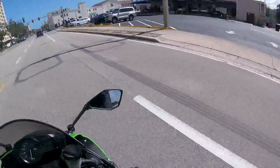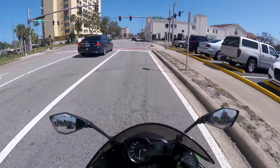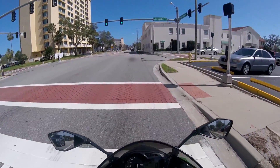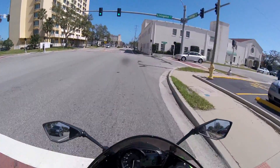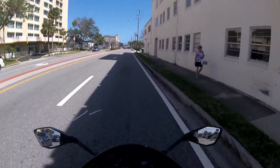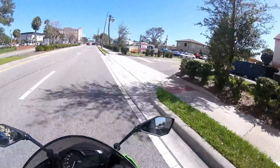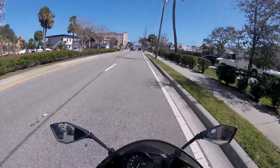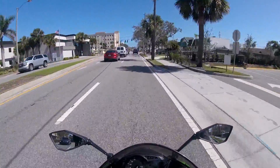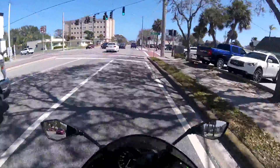It's got two different power modes: full and low power. They say low power is for riding in the rain, but it's also something you can use if you're just a new rider. I've been riding for about a year now, a little over a year, so I don't need to put it in low power mode.